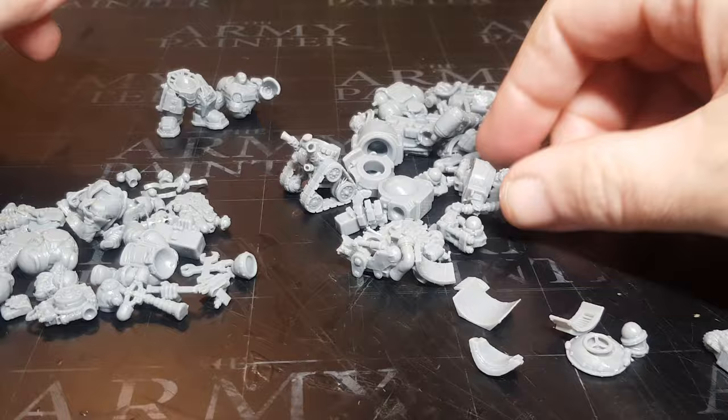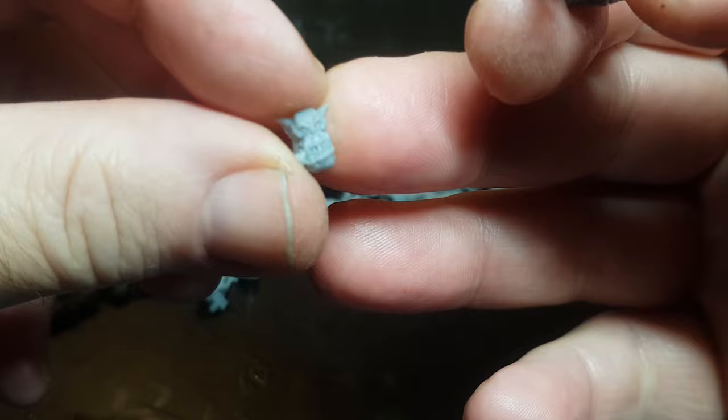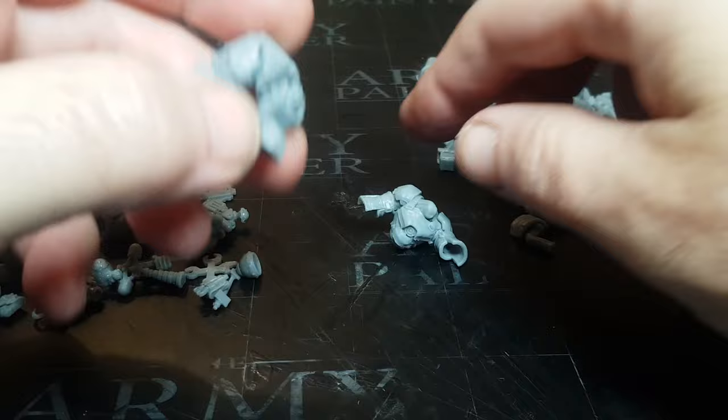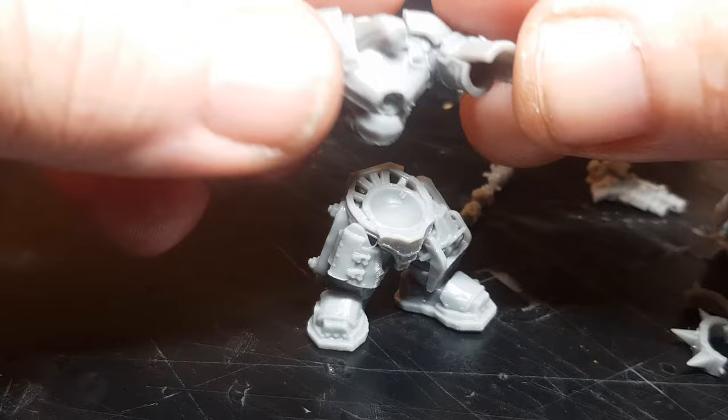I've printed out a shed load of miniatures — I wasn't too sure how I was going to put this together, so I printed loads of arms and legs. The great thing is you can really mix and match, and there's a whole variety of weapons in there as well. You can turn these orcs into cyborgs by giving them different legs, wheels, or tracks. It's simply a case of gluing all these bits together.